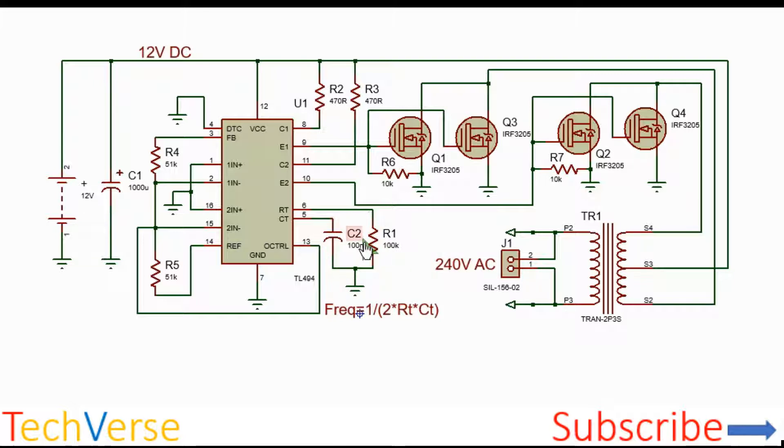The frequency is determined by C2 and R1. The component values shown are 100 nanofarads and 100 kΩ, which will give you a frequency of about 50 Hz — which is what most appliances need. If you want 60 Hz, just pick the parameters according to the formula shown and you'll get your required frequency.